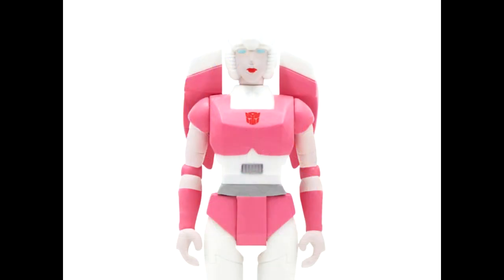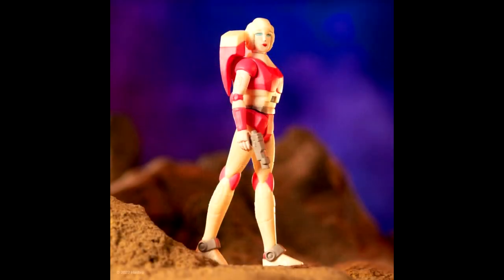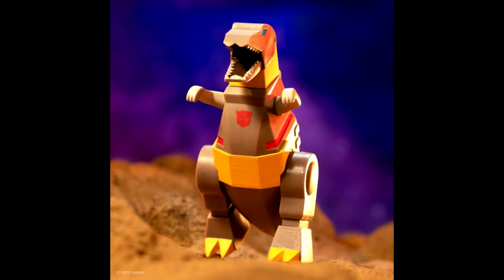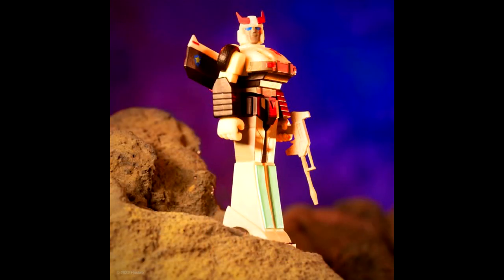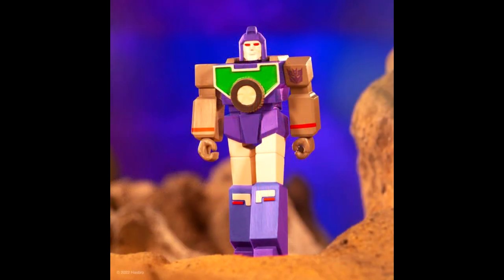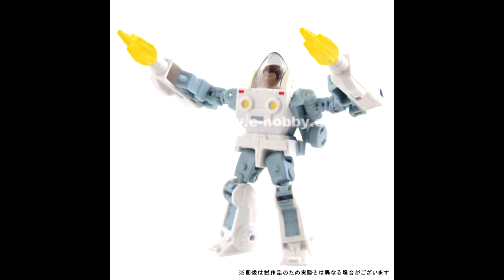We have some Super 7 Reaction Wave 5 in-stock images — Grimlock in dino mode, RC, Reflector, and Prowl. These are G1-inspired figures, about three and three-quarter inches tall, with five points of articulation. They don't transform, but if that's your thing, there you go.